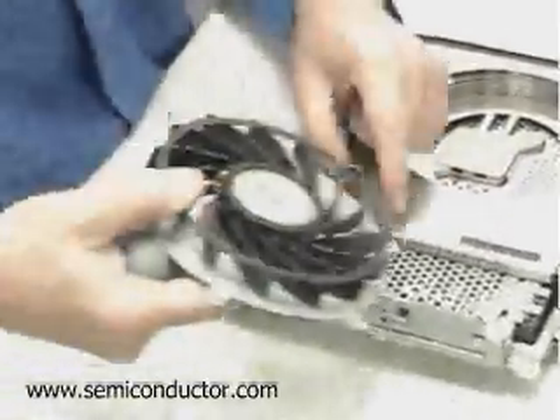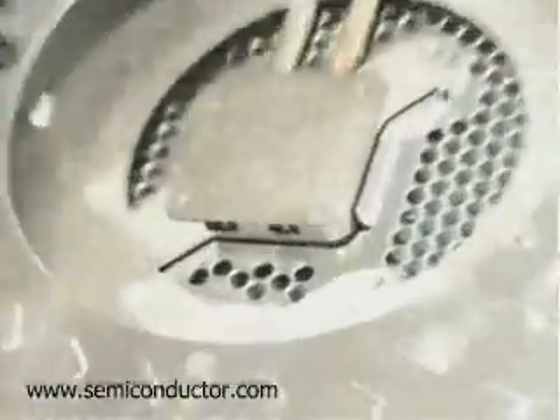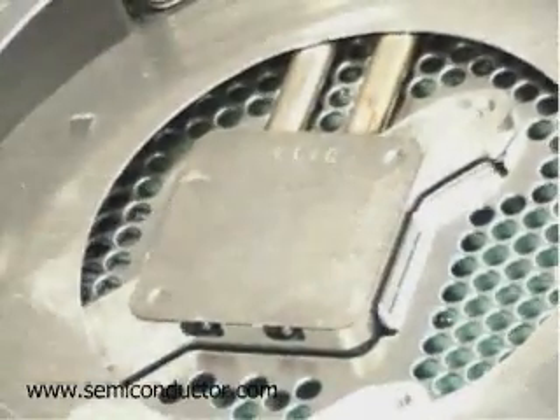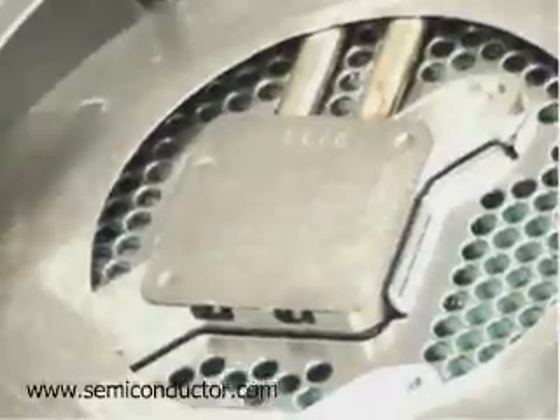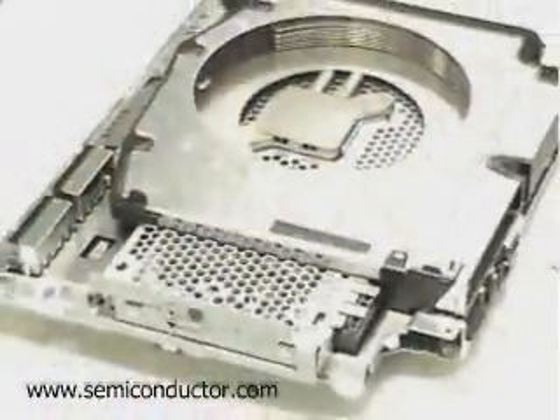The PlayStation 3 incorporates three major Sony chips, including the Cell processor from IBM and two other Sony devices. Here Dan's pointing out some of the careful attention to control of heat in the device, since these are very high-performance ICs.